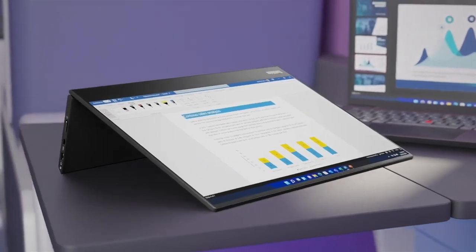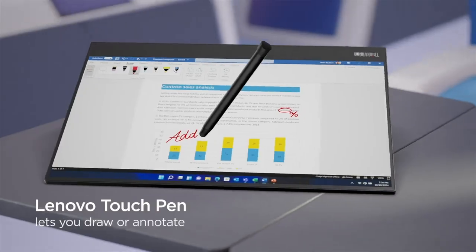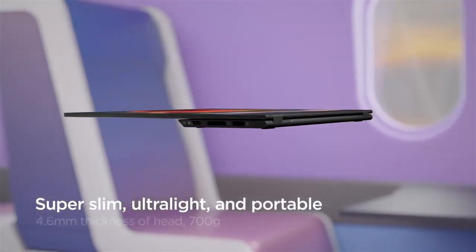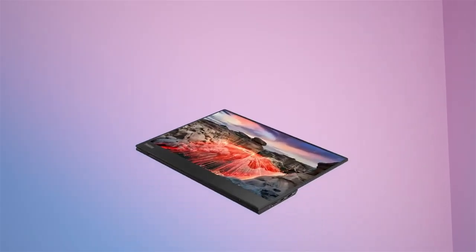This compact USB-C hub monitor with two USB ports works seamlessly with not only the Lenovo Think family laptops but also with your other compatible USB-C devices like your smartphone. The monitor offers ease of use, especially while working on the go.